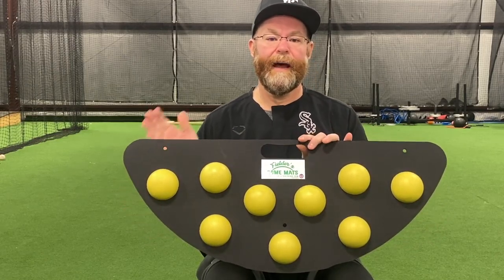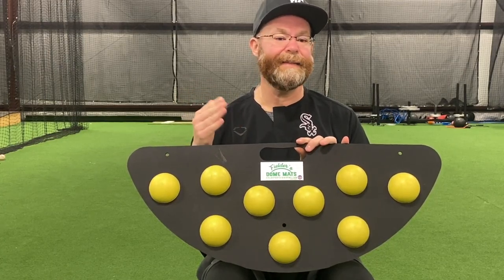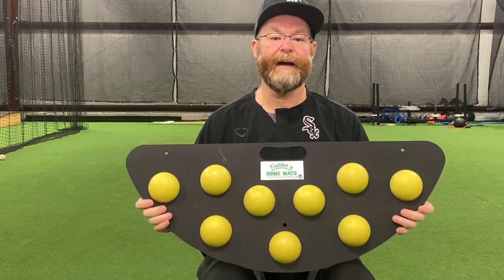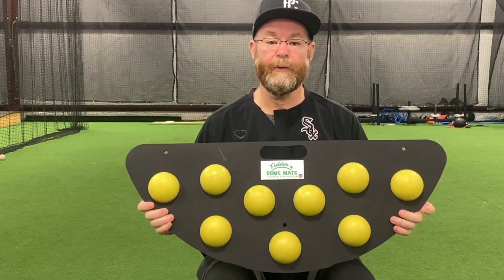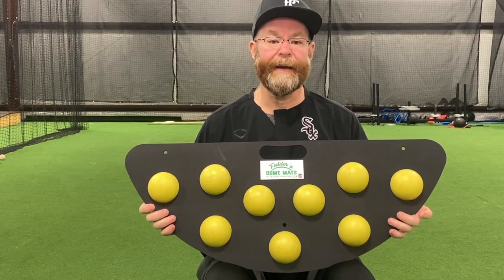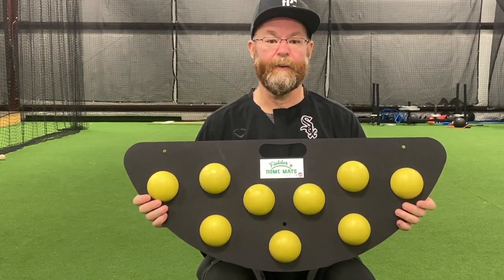The beautiful thing about this is that sometimes it just pops over it, sometimes it hits it and goes off. The players will miss it, but it really works on getting those reflexes, seeing the ball and reacting to that hop. We're going to show you a little bit demonstrating with Braden on how he reacts to it, and then you'll be able to see how it works.